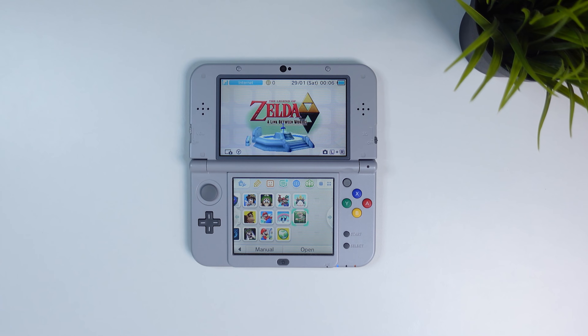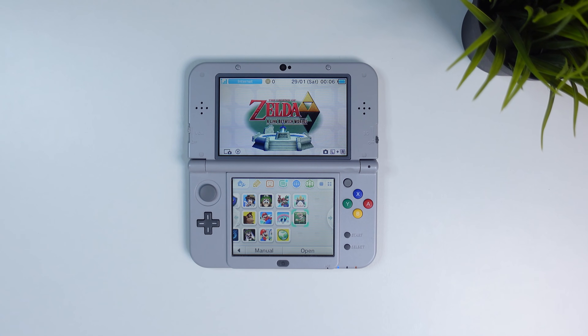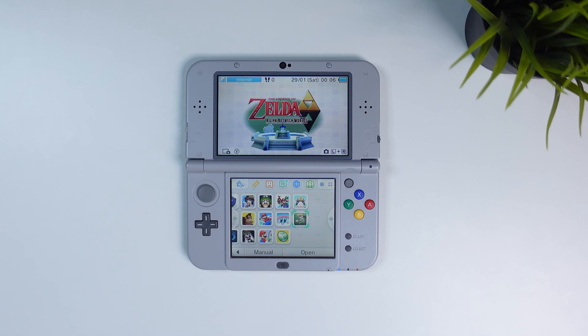All you need is a 3DS with the latest version of Luma 3DS and the cheat engine app Checkpoint installed on your device.